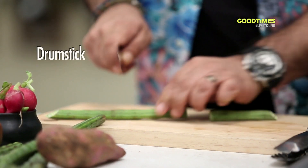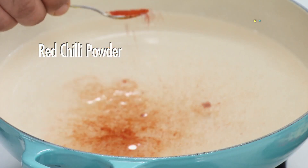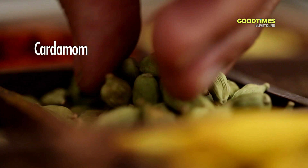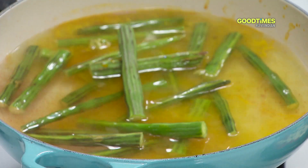Let's cut these into small pieces. I've got some water here into which I'm going to be adding just a little bit of salt, a little bit of red chili powder, some turmeric, cardamom, and then let's add our drumsticks inside here. Let them be — they'll take a while to cook.